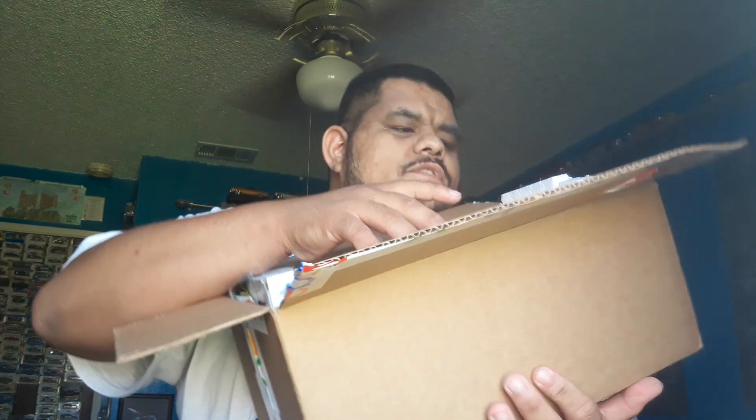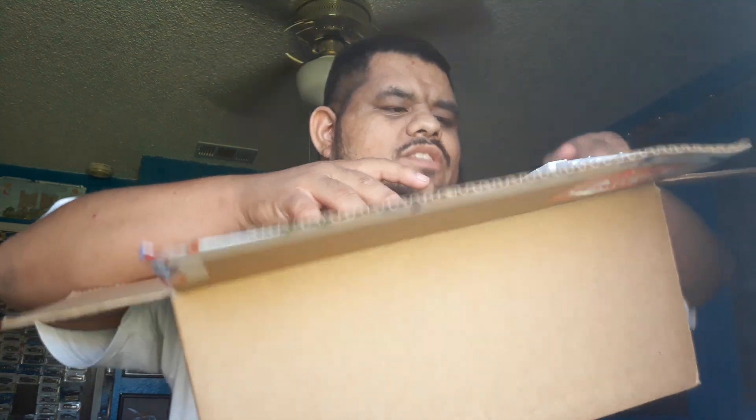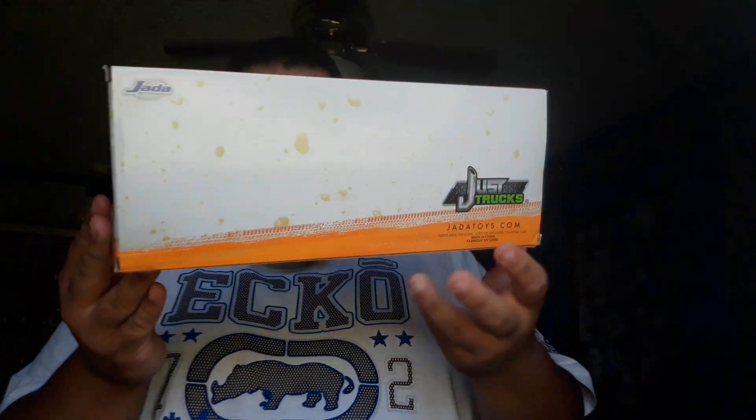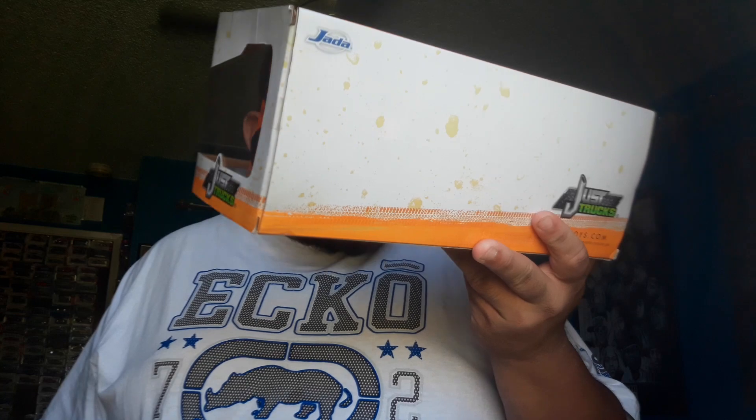Brand new — I paid $30 for this, which is not too bad. Like I said, it's never been opened, brand new. There goes that — we don't need this box. Just Trucks diecast, 1:24 scale. I wish I could keep this for me, but this is not for me.